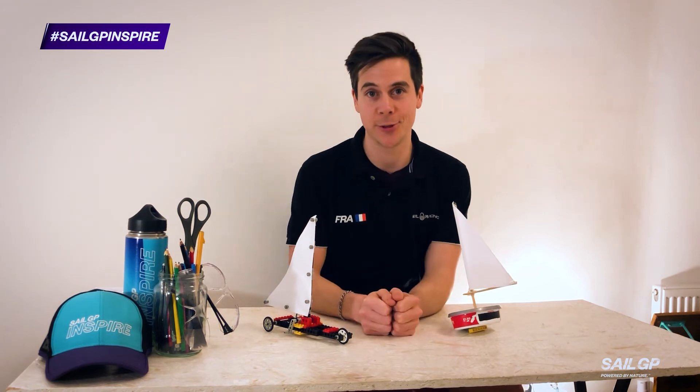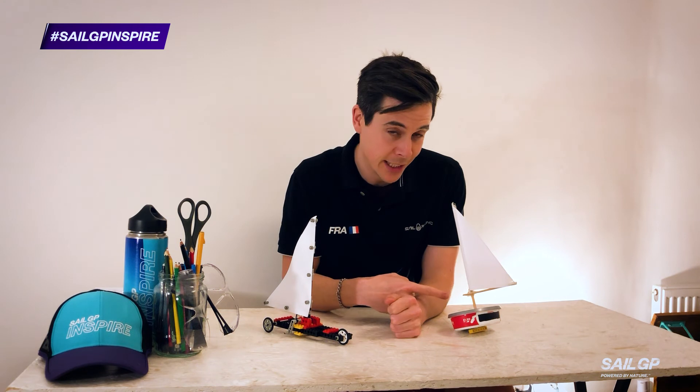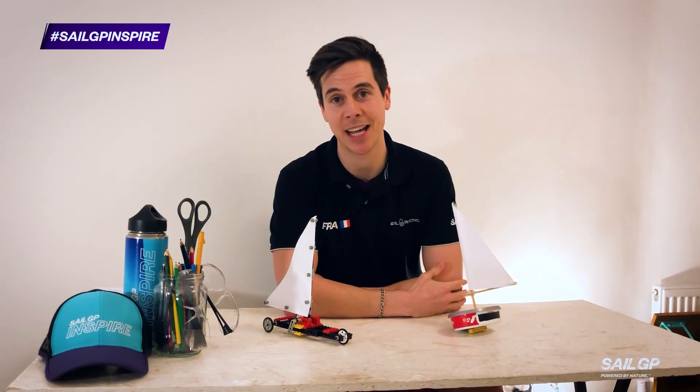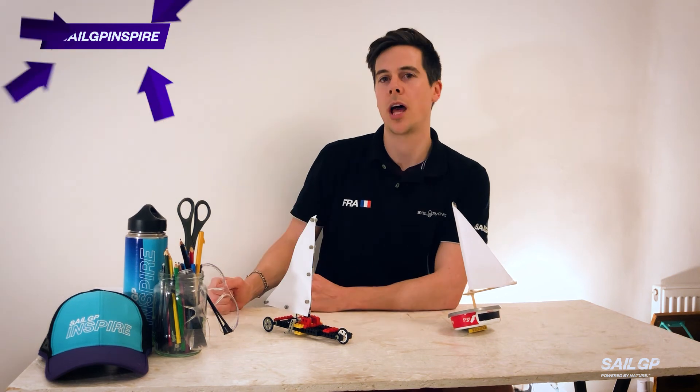Check out our other videos to find out how you can make the Lego sail car or the mini dinghy from recycled materials. And don't forget to share exactly how you get on — just use the hashtag SailGP or hashtag SailGP Inspire. Good luck.